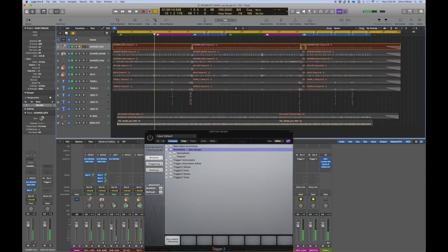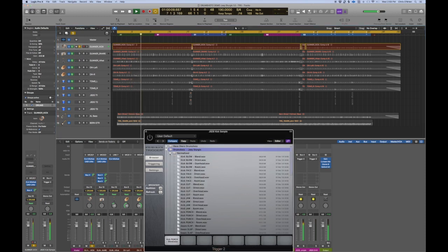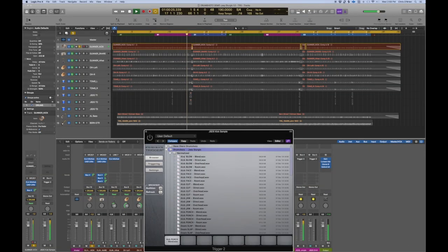Let's solo the kick — that's a nice sounding kick. I'm going to go to Trigger, which is a Steven Slate product we're going to use to access the Joey Sturgis drum shots. You can see there's a normalized and original section. I'm going to go for the normalized ones — they'll be louder and more impactful.